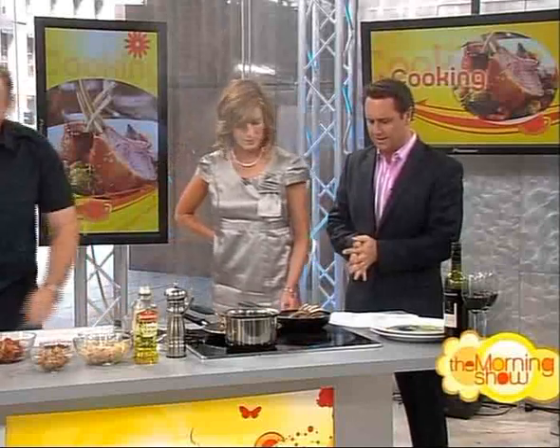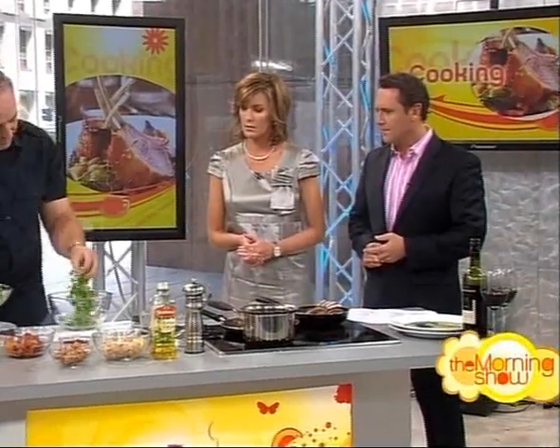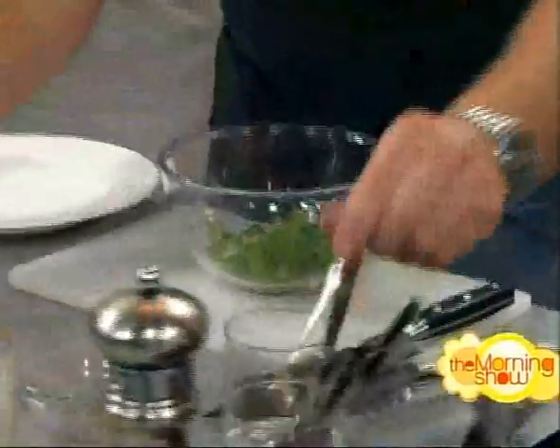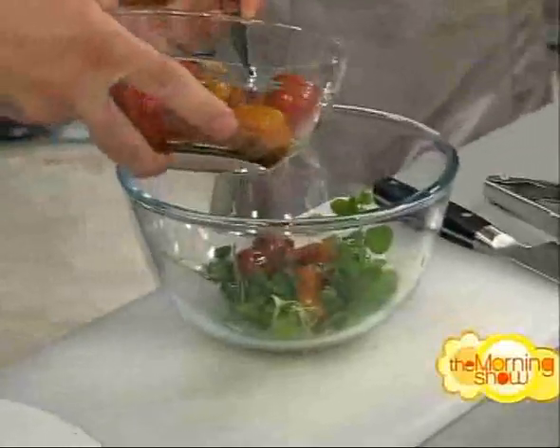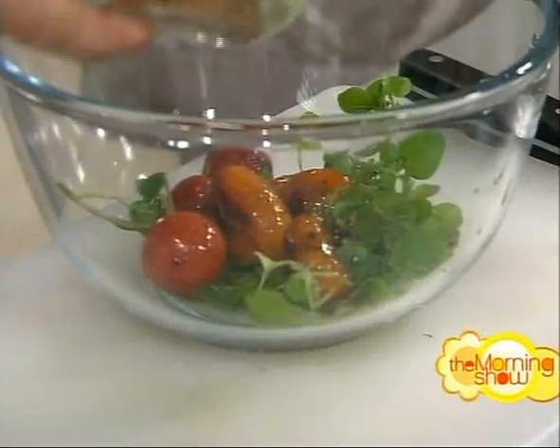To put it together, you could serve this in a large bowl for about six people and just have the lamb sliced around it, or plate it individually. Put the salad ingredients in: some watercress, some of the tomatoes — you can see how the balsamic has leached out from them — and the croutons, which have been roasted until crisp.